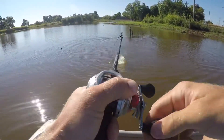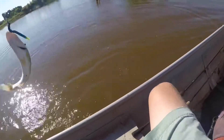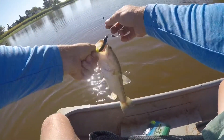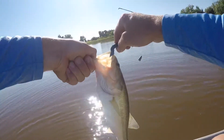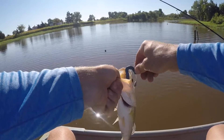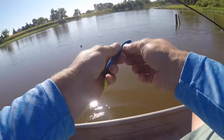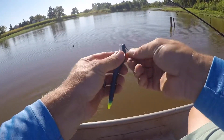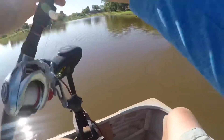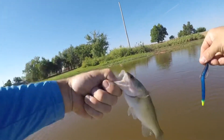First cast — that's pretty cool, first cast on that worm. Pretty small, but sweet. Might be the hardest catch.